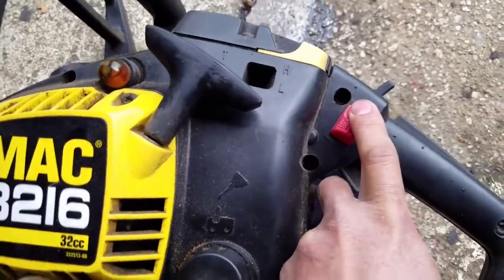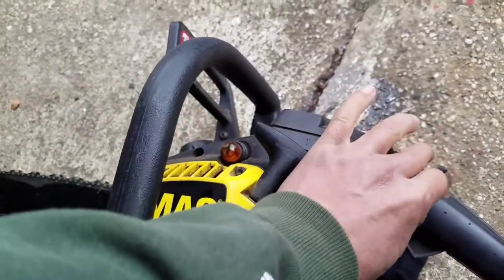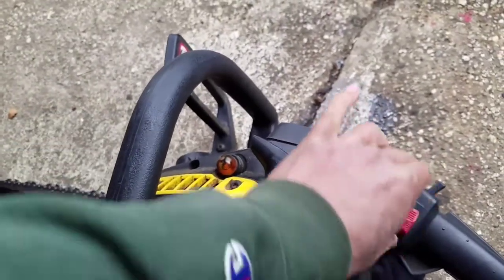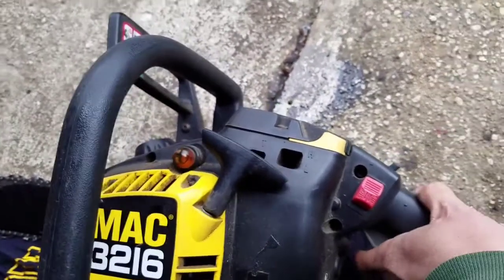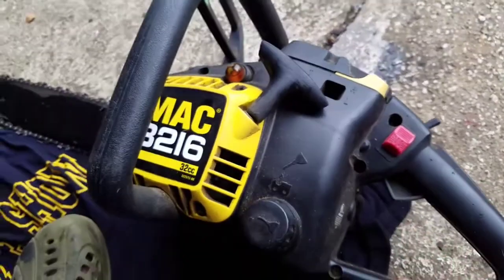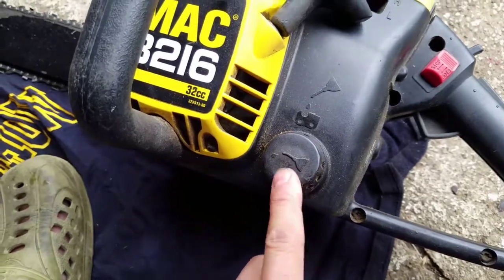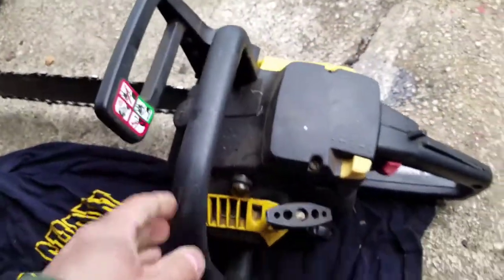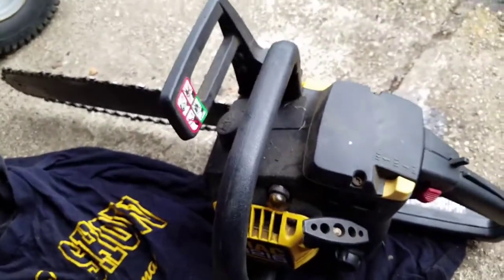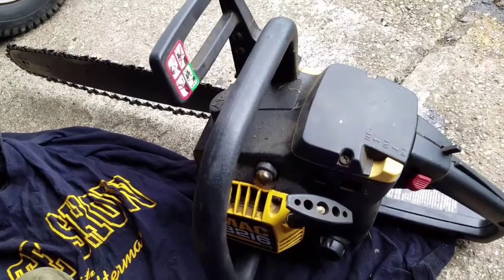It feels a little squirrely, but maybe that's not the problem. Anyway, the trigger with the safety — this is where the chain bar lube oil goes, which I just filled up. I pulled it probably 20 times and there's no signs of starting, not even a sputter. So either it's not getting any spark or the carburetor is just filthy.